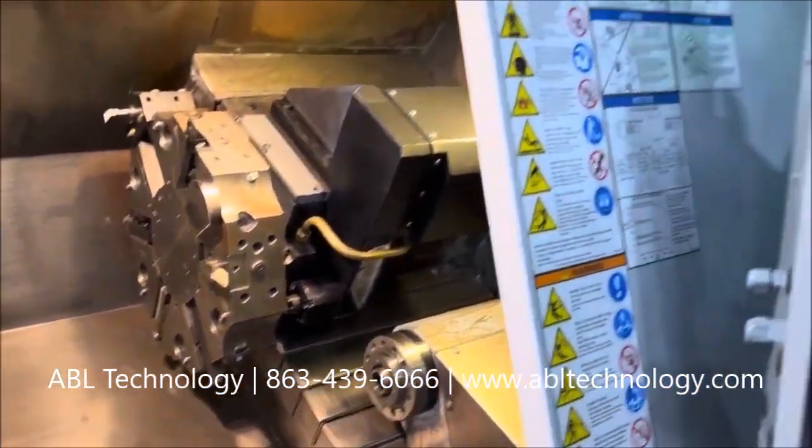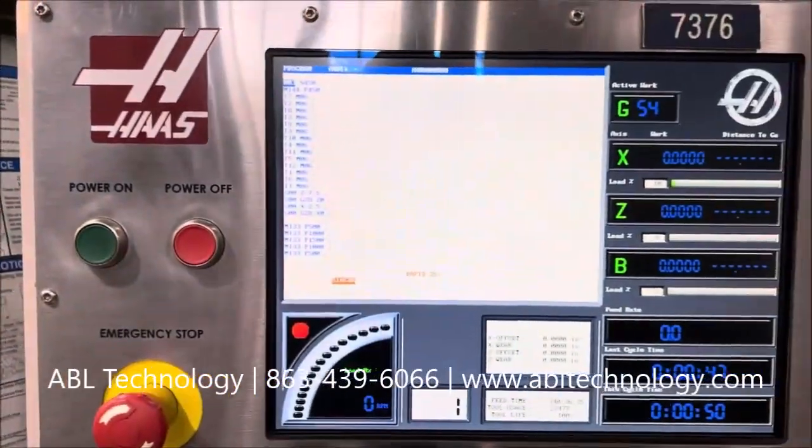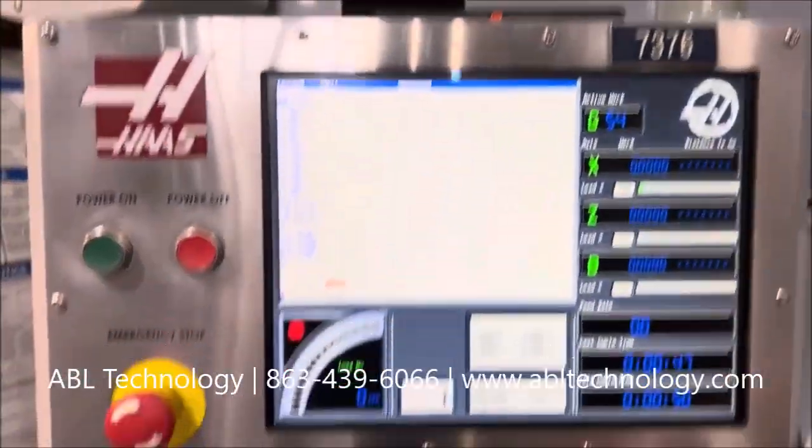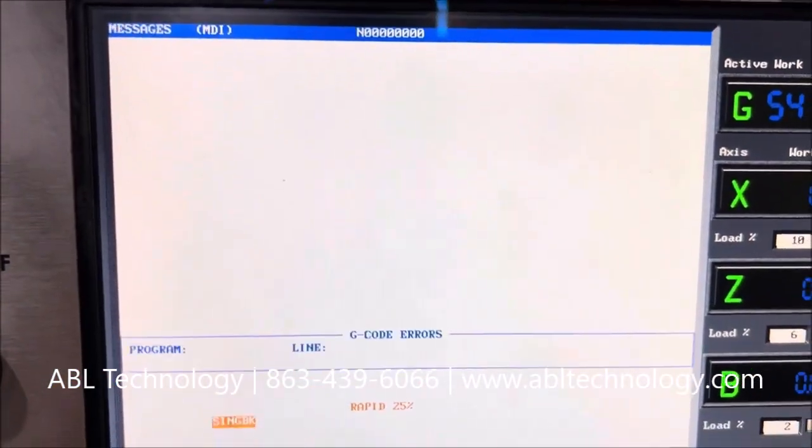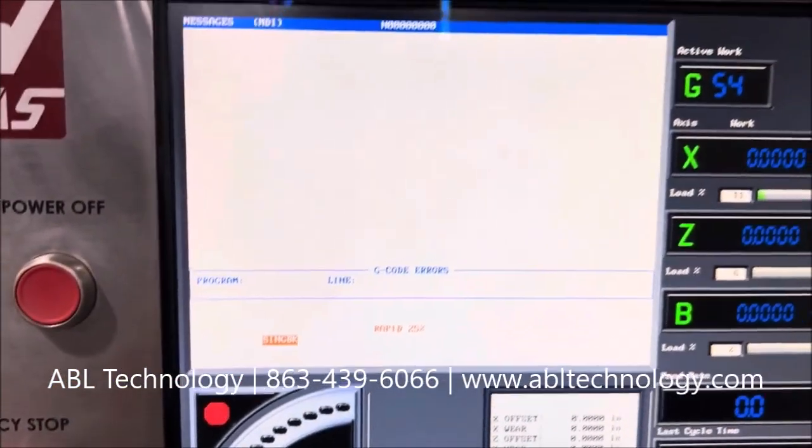That is a ref. Alarms — we have no alarms. Showing the alarm page right there, no alarms, no messages, no errors.